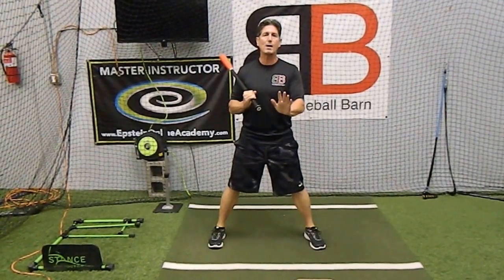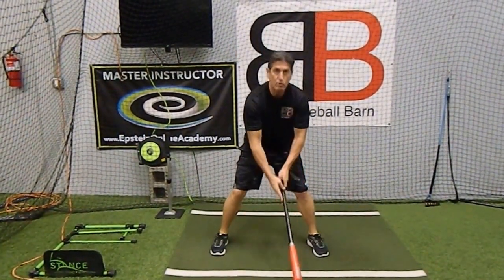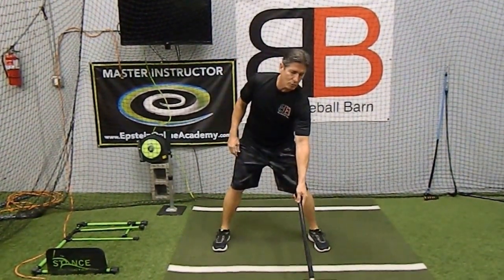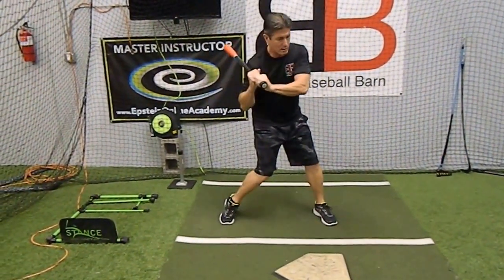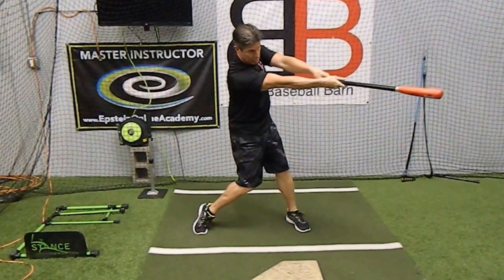Now let me stop here for a second. This has nothing to do with hitting the outside pitch — the whole idea of trying to reach out with the end of your bat and cover the plate doesn't really apply as much. Can I reach the outside of the plate? Yes, I should be able to cover it. But remember, we don't swing like this. When we get ready to hit that outside pitch, we're just flexing this direction, so you'll still be able to cover the plate and hit to the right side.